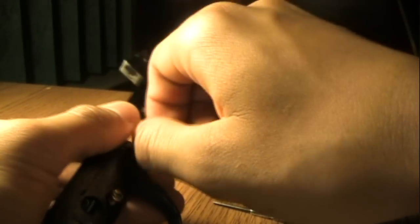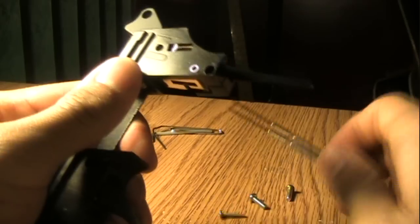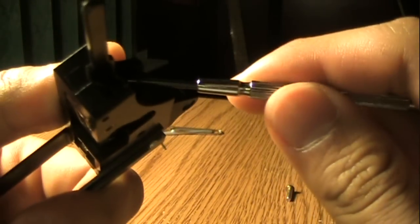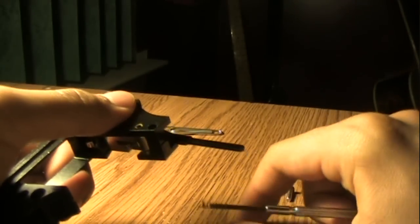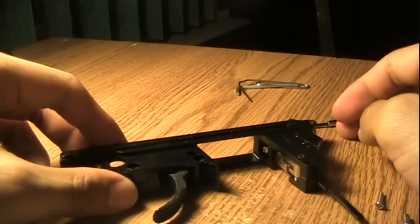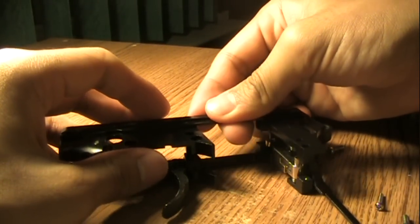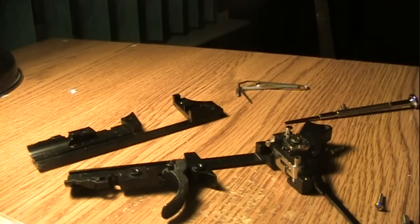Take that screw out, this one out, and this one. There is a spring right here — what you should do is put your thumb over it and push it out from the other side with the screwdriver. Just make sure it doesn't come flying out and make sure you don't lose it, so put that in your bag. Now lay it on its side on a flat surface — lay it on its right side and pull the whole left side out like so. If you do it like that, pieces won't come flying out at you.